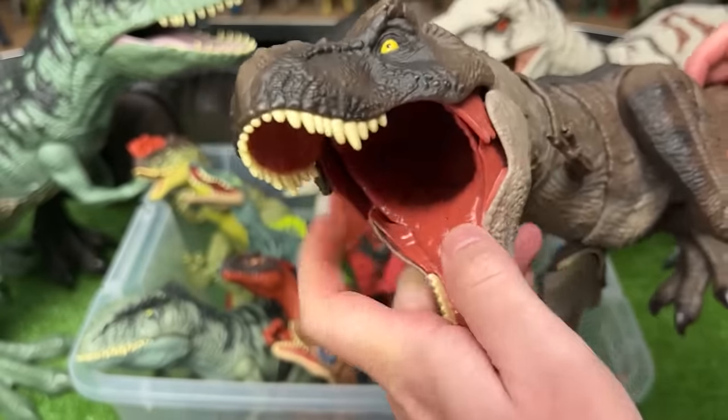Check out these smaller dinosaurs. I think these are both called Protoceratops — we've got one with the purple coloring and a little bit of yellow, and the other one is light green with also some yellow coloring.